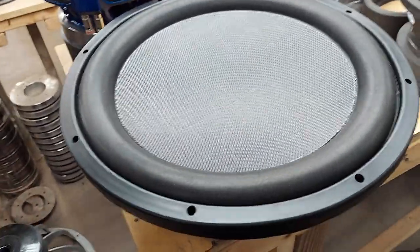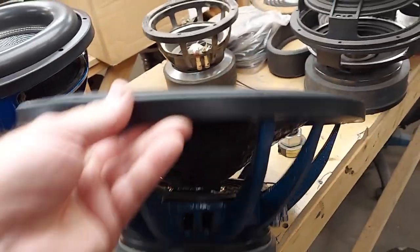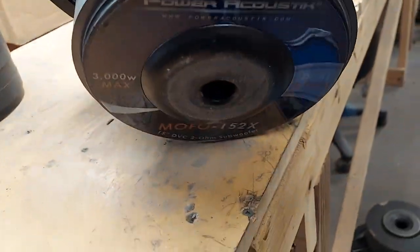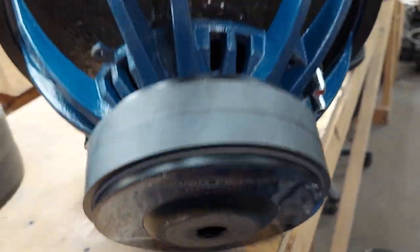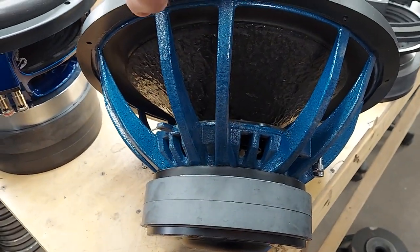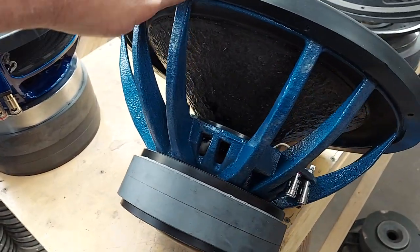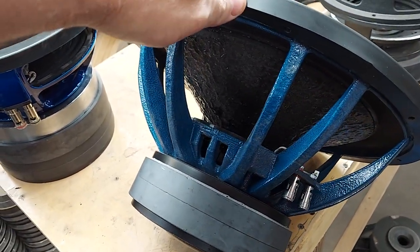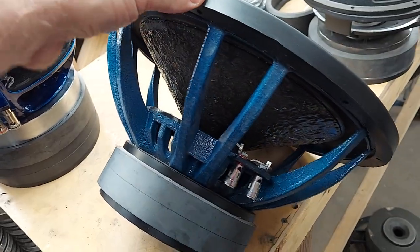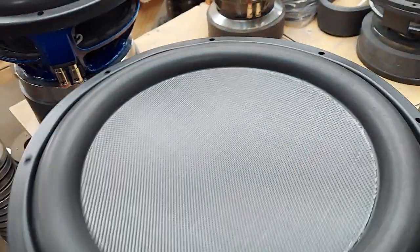I wanted to do a quick video on the Power Acoustic MoFo. This is the original Digital Designs claw frame. It was also later used by Sirwin Vega Mobile for their VMAX series, and that's where I got it from.